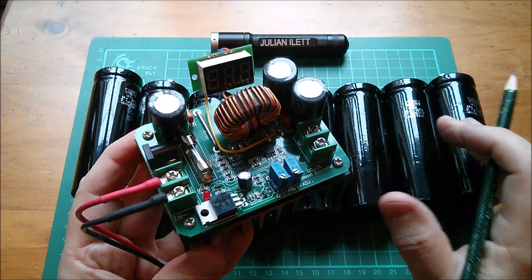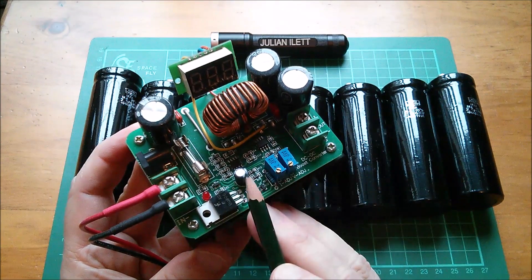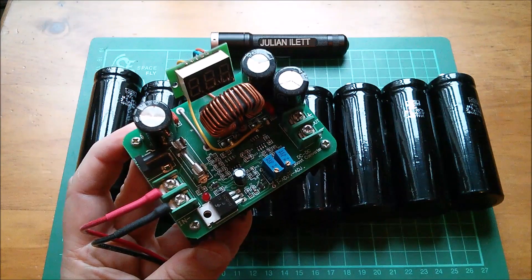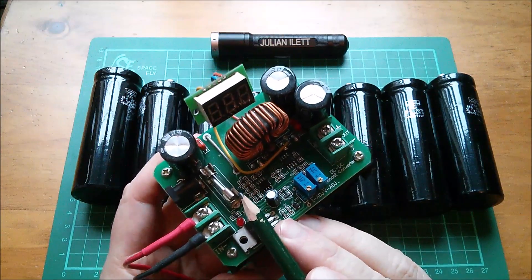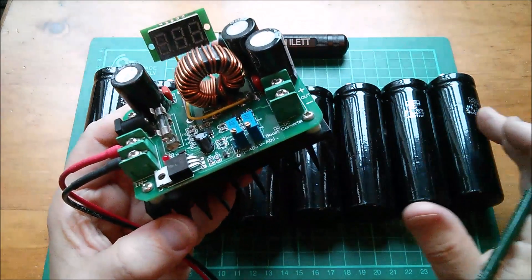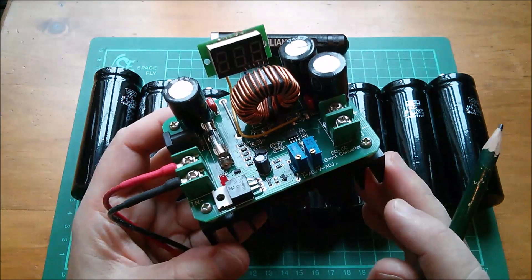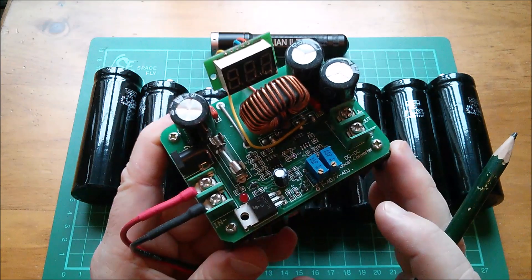At 10 volts we'll be looking at 10 amps on the input for 100 watts — more of course due to inefficiencies. When the voltage gets a bit lower, we easily get up to 15 amps and this fuse is going to blow. Having a fuse blow as an automatic shutoff is a bit impractical, and I have another idea for an automatic overcurrent shutoff. Taking inefficiencies into account, we can probably only use the voltage range from 20 volts down to 10 volts.